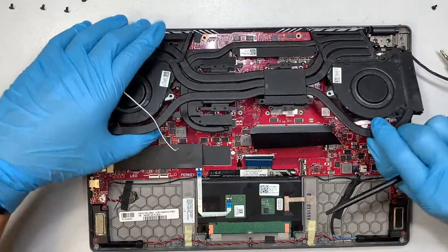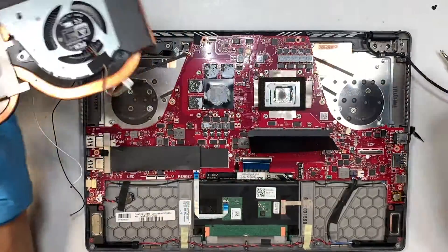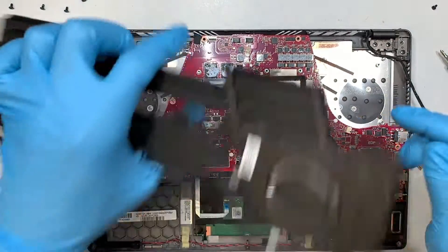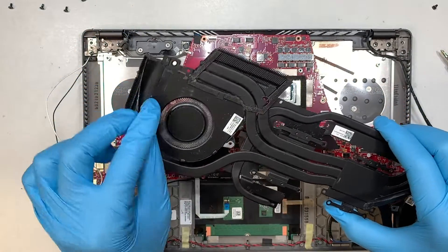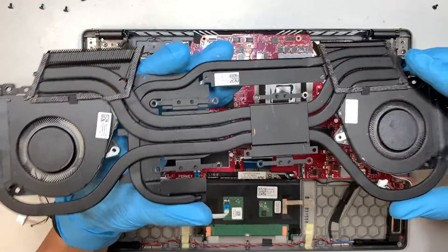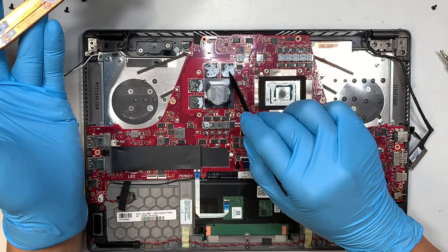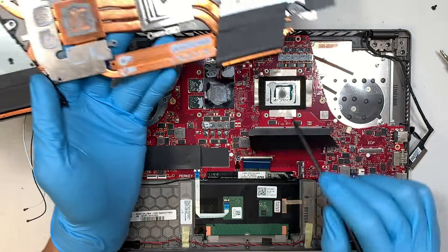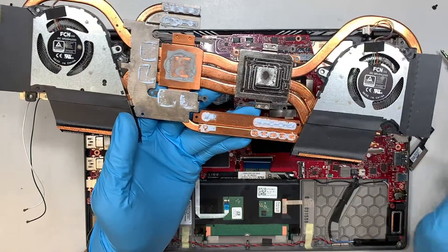We finally managed to remove the heatsink. To recap: right after you disconnect the CPU fan connectors on both sides, the plastic is covering up the LCD cable underneath as well as the WiFi cable on the other side — you need to remove both of them first, then you can just lift the heatsink up. The thermal paste is all dried up here as you can see — it's all dry. The thermal pad is dry as well; these are the residual being stuck onto the chipset. And obviously the graphics card thermal paste is really bad, so you need to apply new thermal paste.